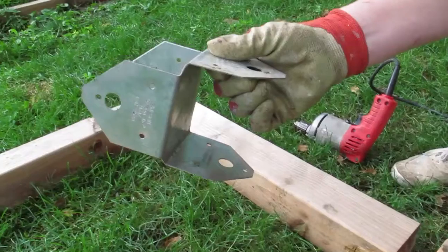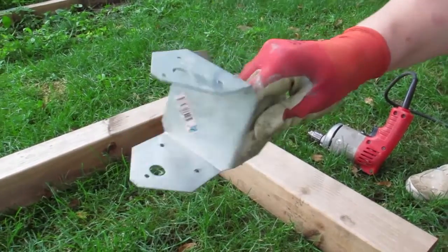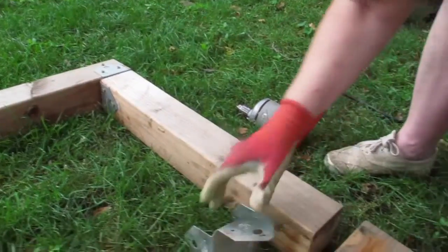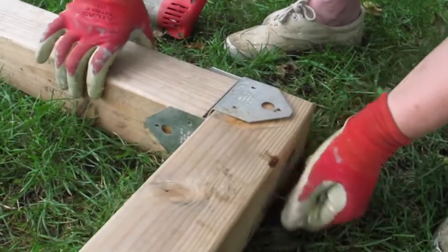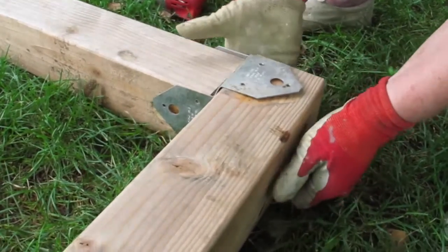First, make a lumber frame. You can use 4x4s like we did, or use railroad ties, 2x4s, whatever you've got around. Connect with joist holders, screw plates, or screw boards together with blocks in the corners.